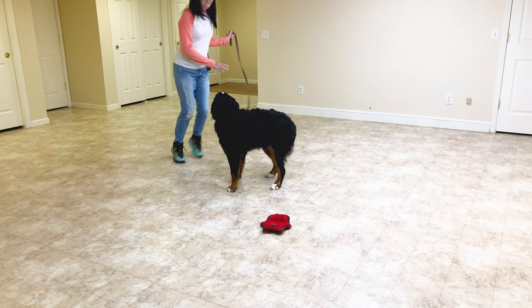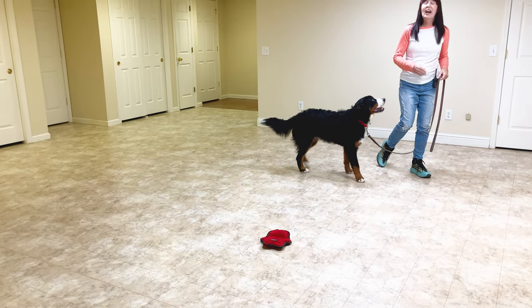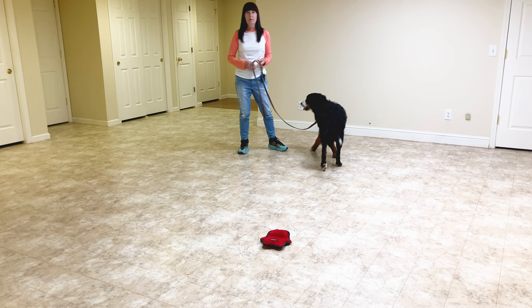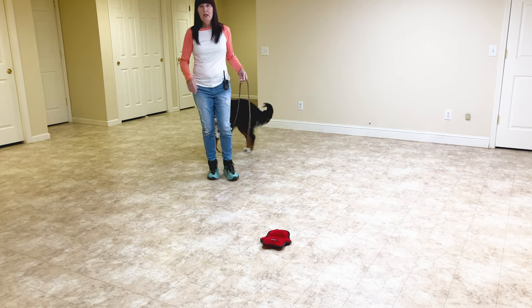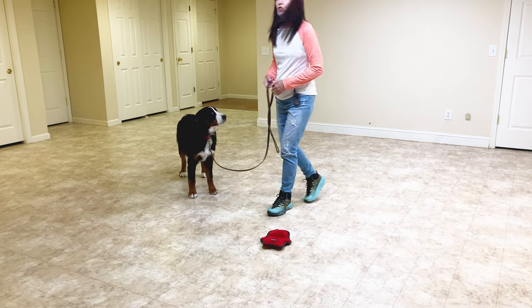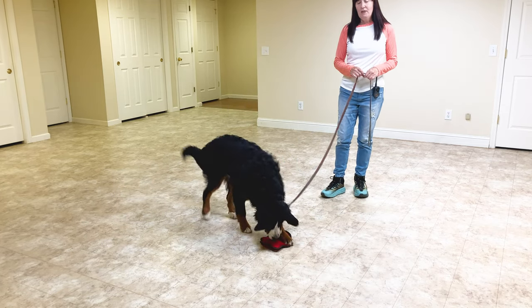I think the new thing for her is me having her on a leash the whole time. There are training methods — there's one called the tethering method where the dog is tethered to you. It's just another training methodology.